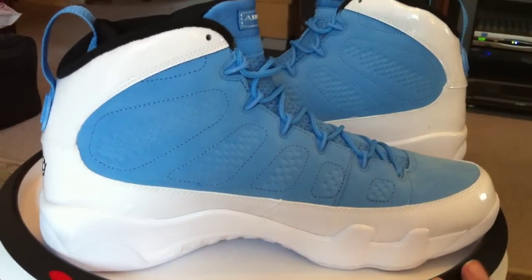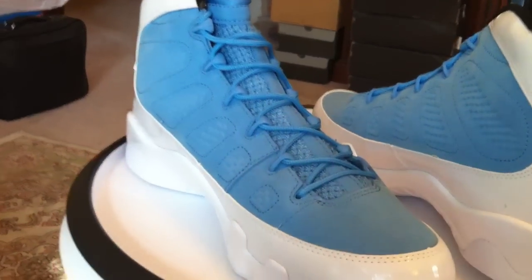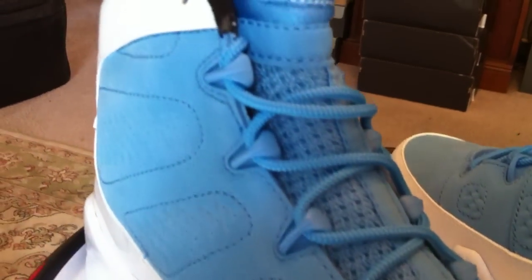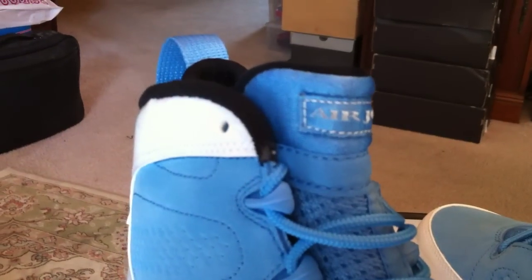I think the simplicity of the shoe overall is what I like the best. As good as I thought they were going to be.